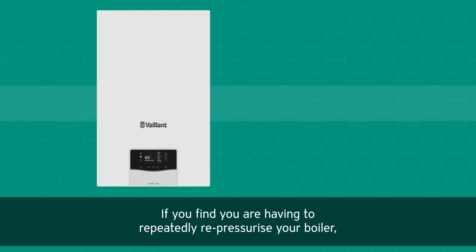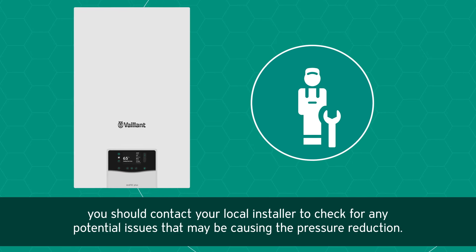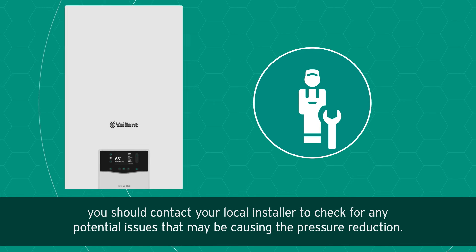If you find you are having to repeatedly repressurize your boiler, you should contact your local installer to check for any potential issues that may be causing the pressure reduction.